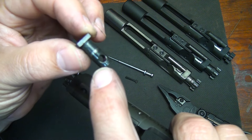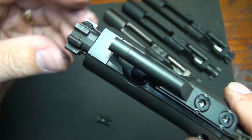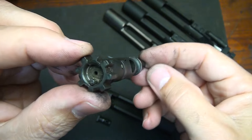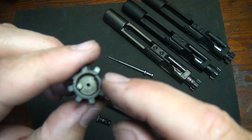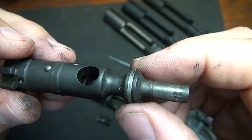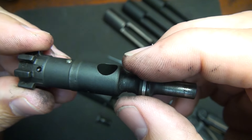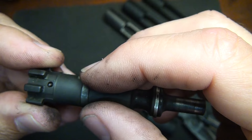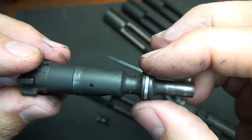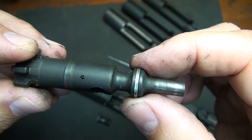This is where the firing pin rides through the cam pin, which holds your bolt in place. Then we pull the bolt loose. Here we have the bolt — this is your extractor, your ejector, and your gas rings right here. If the gas rings are not in place, pressure can't build up to allow separation between the bolt face and the chamber. So if you're starting to have ejection issues, check your gas rings.